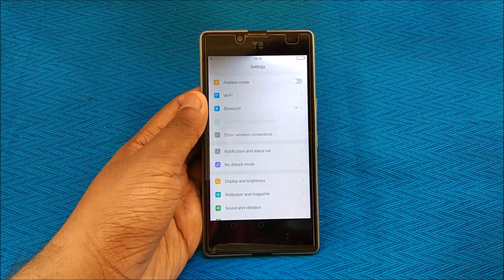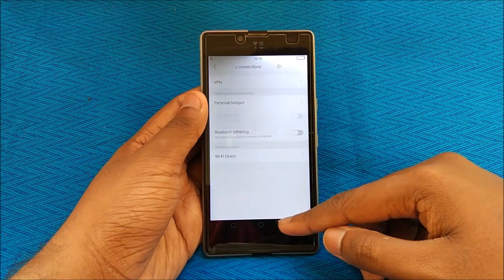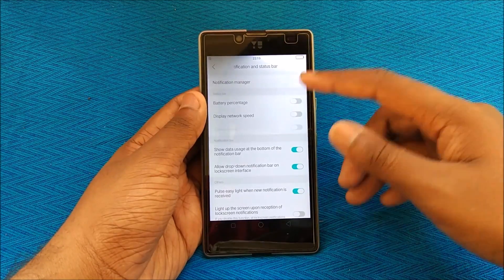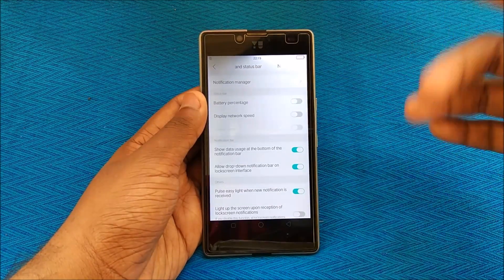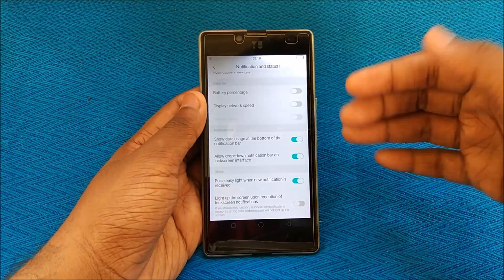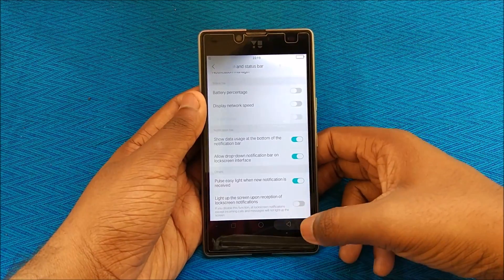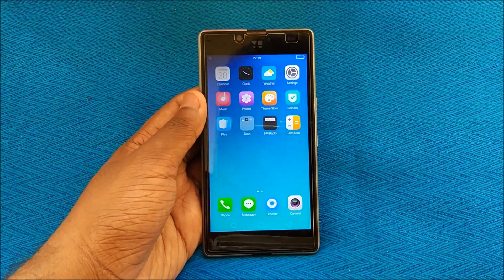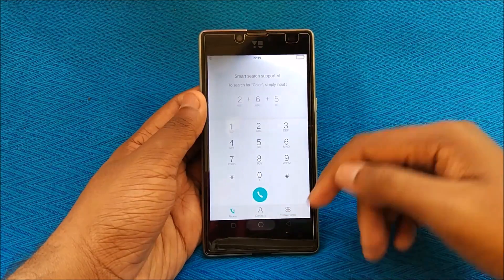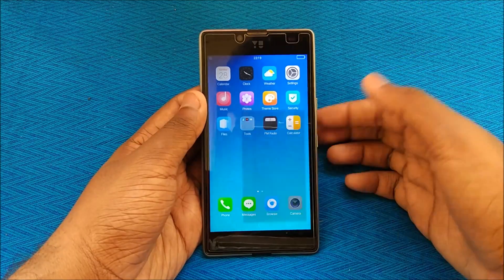And it looks like iOS, which is also a big reason to check it out. In the notification and status bar, we have battery percentage — showing zero percent since my battery is drained. There's data usage at the bottom notification bar and a pulse light option. Looking at the Phone app, it looks almost exactly like iOS, and the animations are iOS-like as well — you can clearly see that.